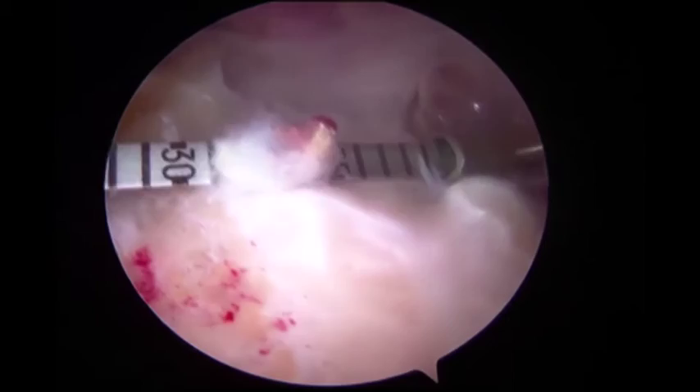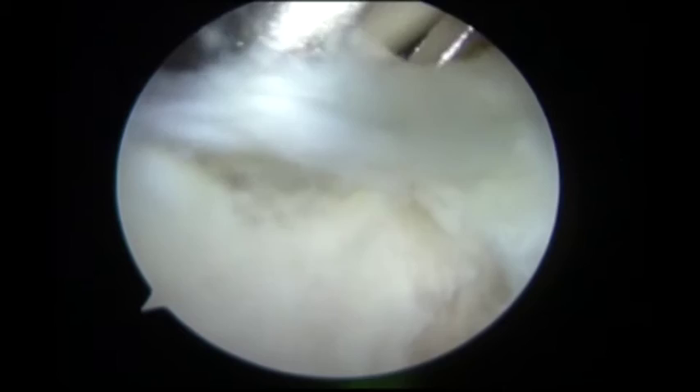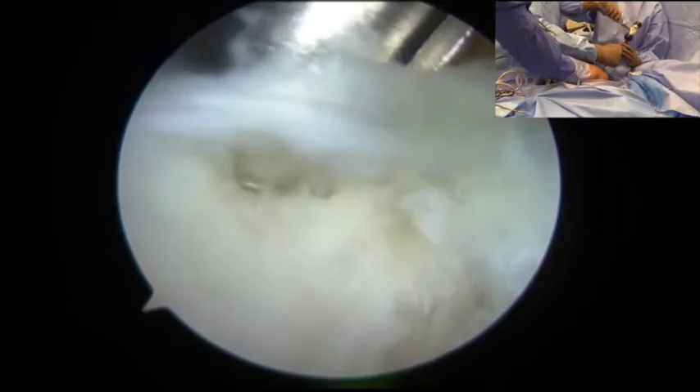The arthroscope was then placed posterosuperiorly, where the distance between the glenoid and the greater tuberosity footprint was measured. The first anchor was then placed along the anterosuperior aspect of the glenoid.